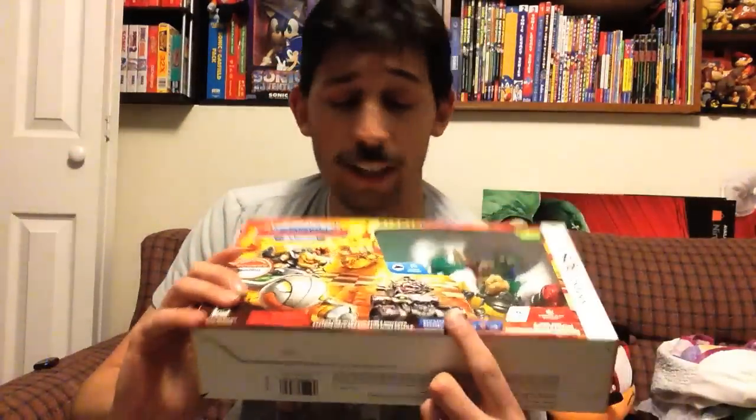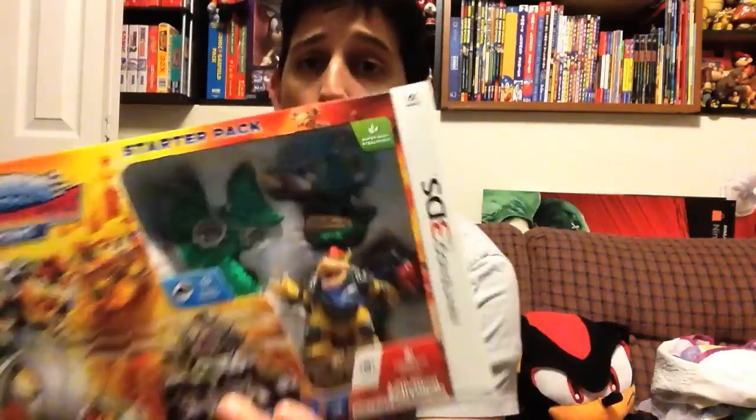Hey friends, Sonic Toast here for another Amiibo unboxing. Well, kind of. We're going to be unboxing the Skylanders for 3DS that comes with Bowser. So that's what we're unboxing today.